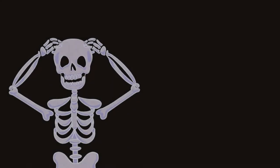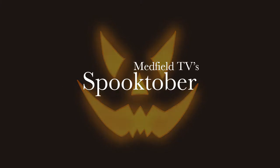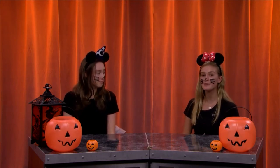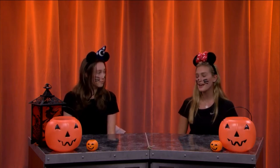Hey everybody, it's Linnea and Maddie. Welcome back to Spooktober with the Youth Edition. So it is October, which means that Halloween is coming up. It is Spooktober, and in this video we are going to be carving a pumpkin.